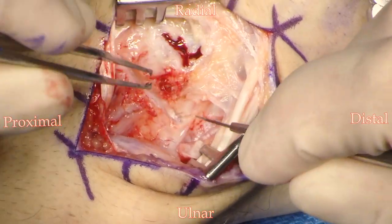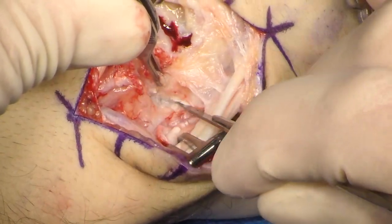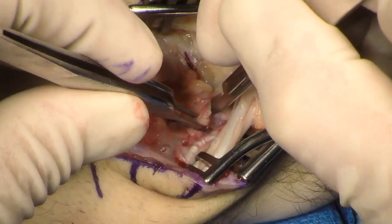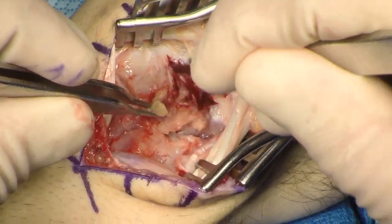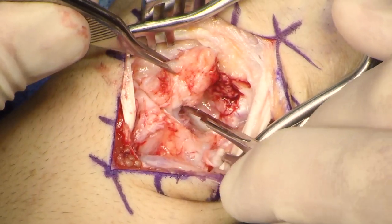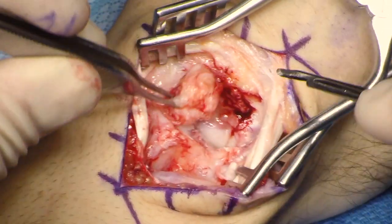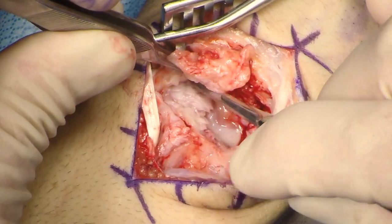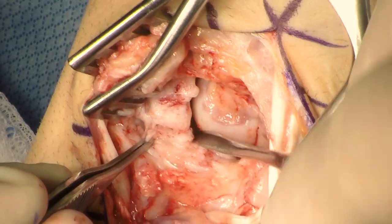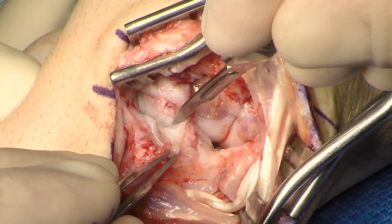The distal radial ulnar joint is identified, and the incision is taken distally and ulnarly in line with the fibers of the dorsal radiocarpal ligament. A transverse capsulotomy is then made just distal to the dorsal intercarpal ligament, and the capsulotomy is elevated from ulnar to radial. Care is taken to preserve the scapholunate ligament, which will be needed later for the reconstruction. The capsulotomy is elevated to just past the nonunion site.